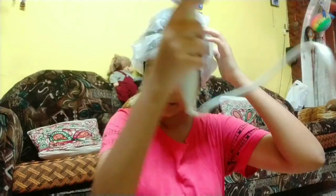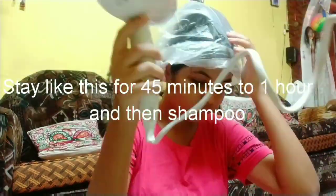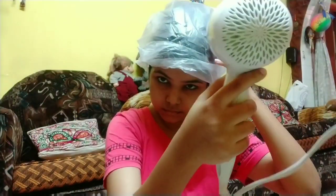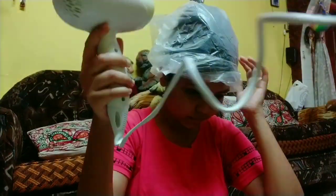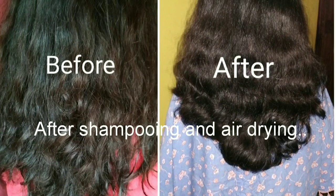After applying the oil and spa cream, I covered my head with a plastic bag, but you can use a shower cap too — just to lock in the moisture. Now it's time for steaming. Since I don't have a hair steamer at home, I'm using a hair dryer. If you don't have one either, just dip a towel in hot water, remove the excess water, and wrap your head for five minutes.